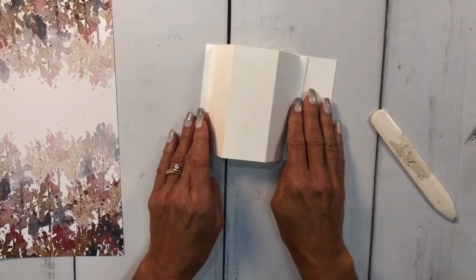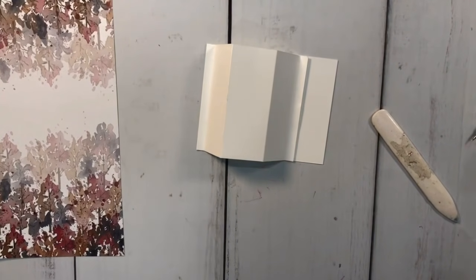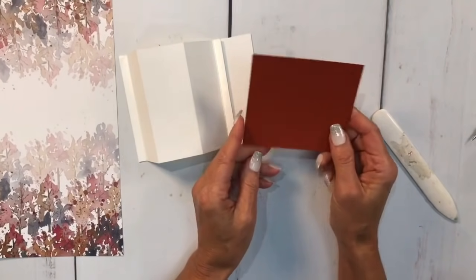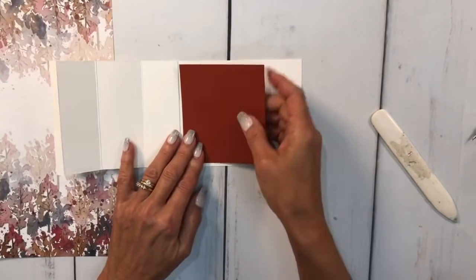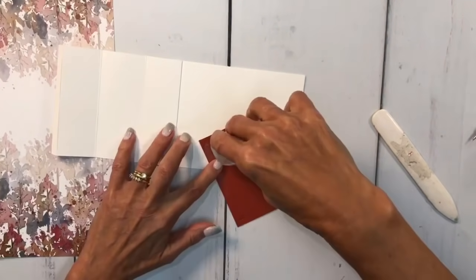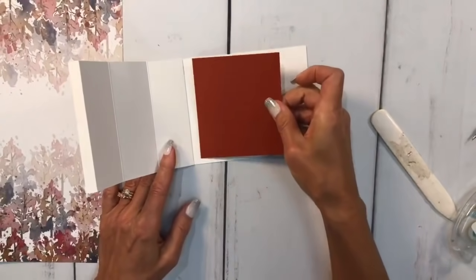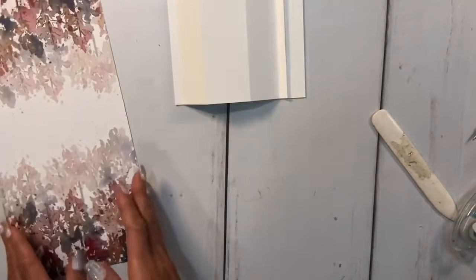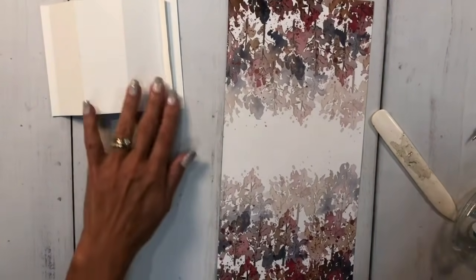The first thing I'm going to do is the inside. I have a piece that is three and a half by four and that goes right here, so I'll do the inside first. I'm going to use my Stamp and Seal adhesive and layer that right in there. Then I'm going to cut this paper into strips.